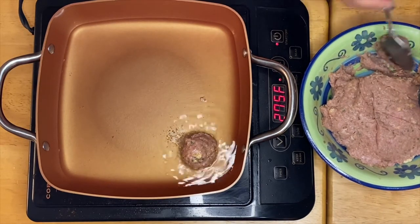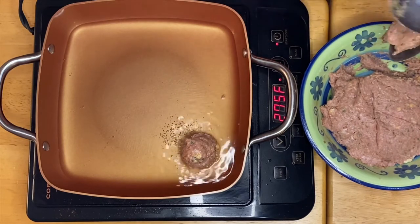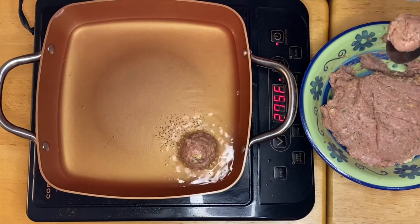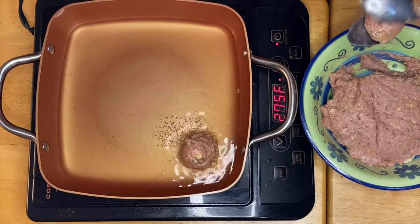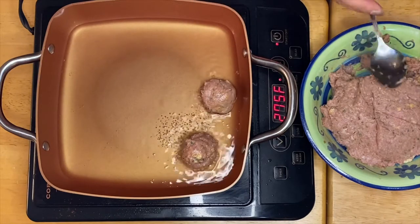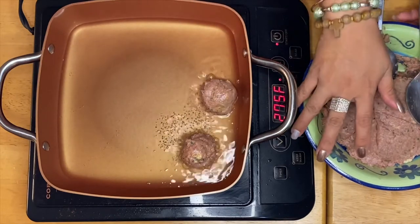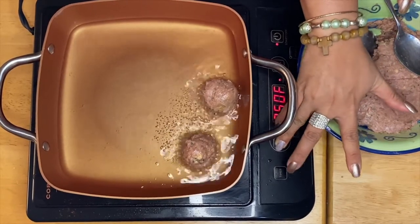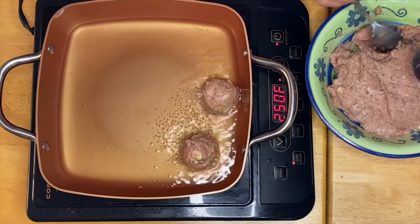Let's start frying our meatballs. You can make them about one and a half or one inch in size so they won't be an overwhelming size. Just like that. I'm going to lower the heat a little bit so they will cook through.